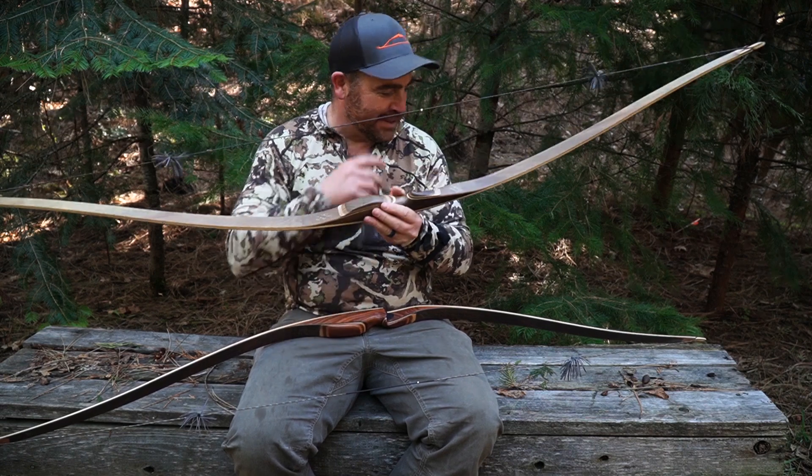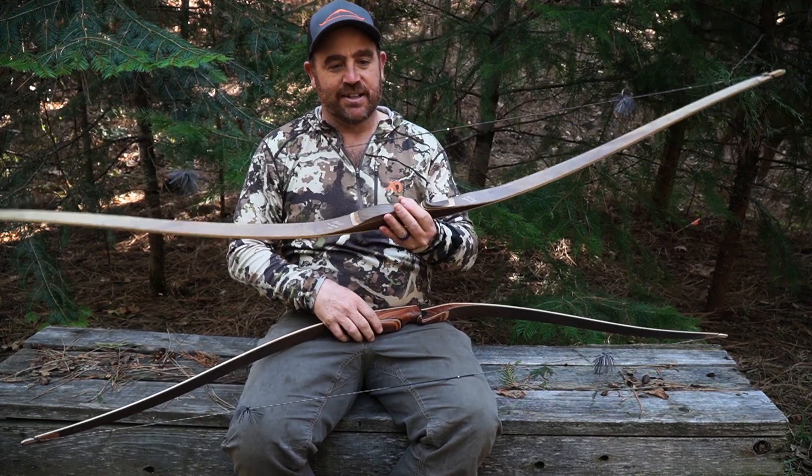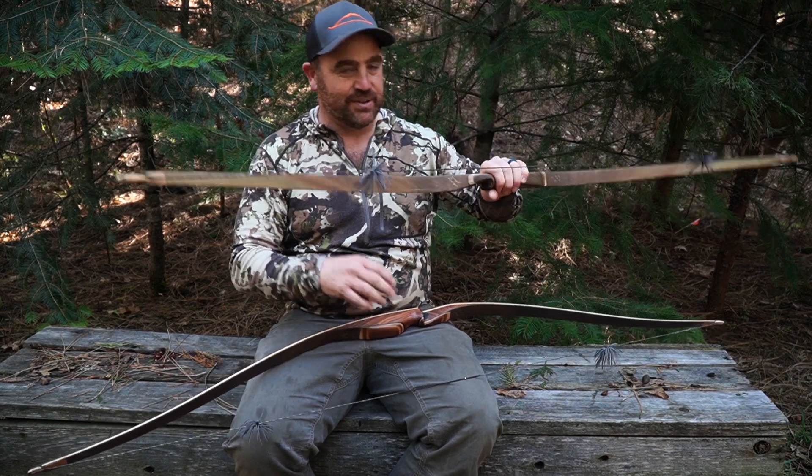Personally, this is my bow, but I think Gage is going to start shooting this bow too. So let me unstring these — I'm going to unstring them, then I'll string them back up, and then we're going to shoot them.